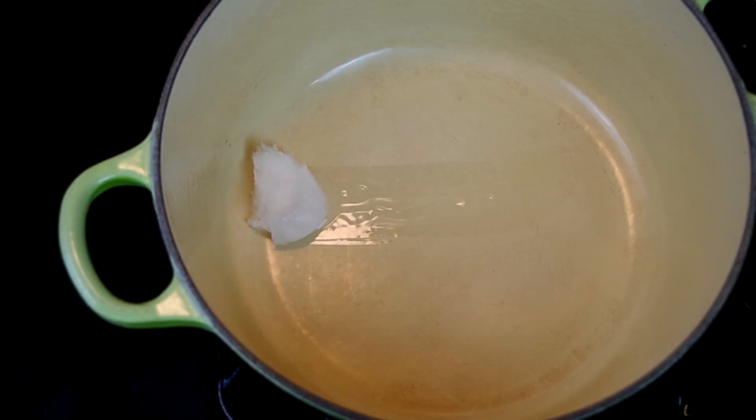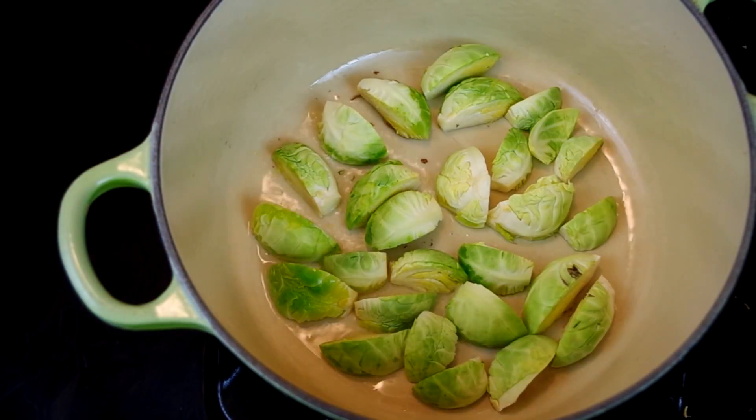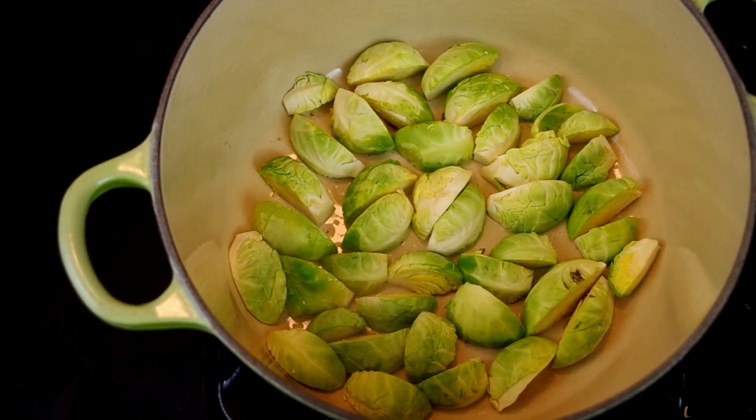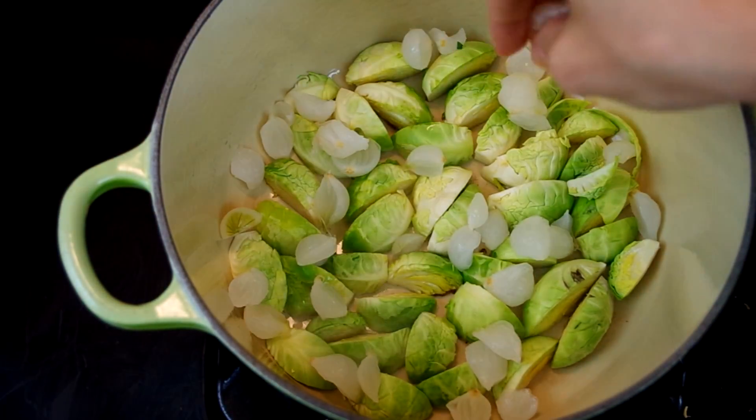Now we'll cook. Melt some coconut oil in a Dutch oven over medium heat — I'm using a tablespoon here. Place the Brussels sprouts face down and add the onions. Cook them together until they have a caramelized face.